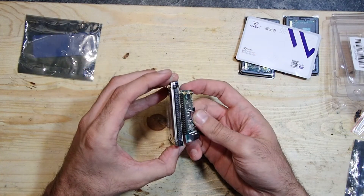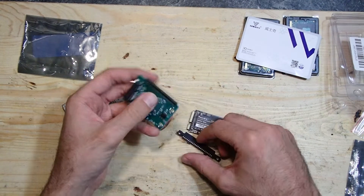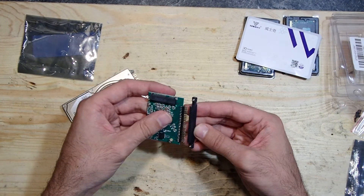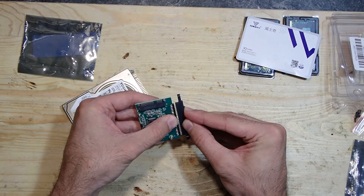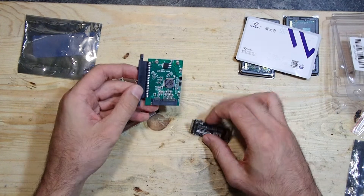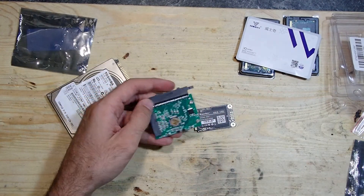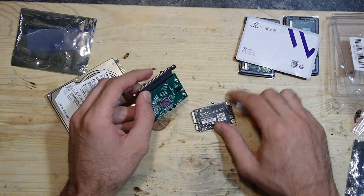Look at this. On one side it looks just the same as the 44-pin IDE hard drive which has been installed in the notebook. And on the other side we can put an mSATA SSD drive into it. So if we put the proprietary adapter on top of this IDE to mSATA adapter, we should have a fully working SSD in this old notebook.